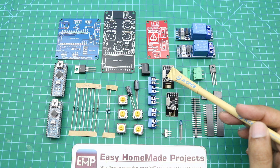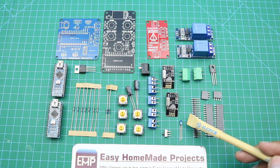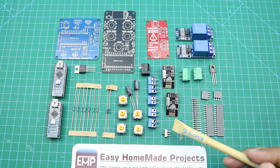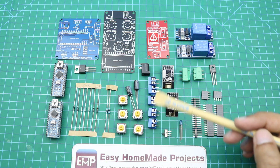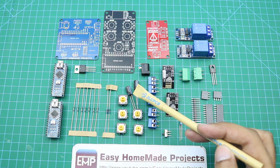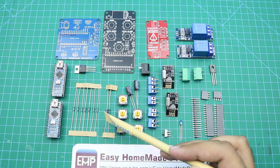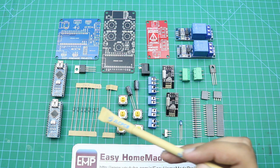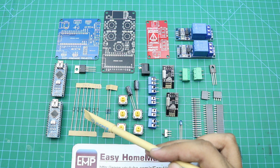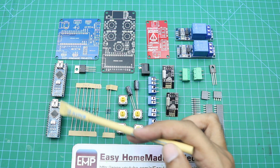2 NRF24L01 RF modules, a 3mm LED, a small on-off switch, 5 two-terminal blocks, a DC power jack, 2 220 microfarad capacitors, 5 tactile buttons, 2 1kΩ resistors and 7 10kΩ resistors.